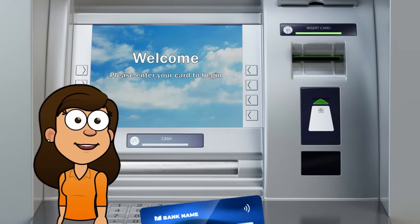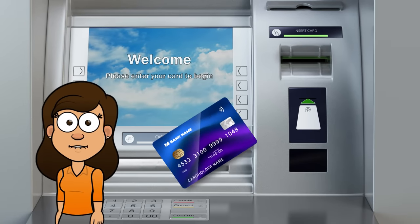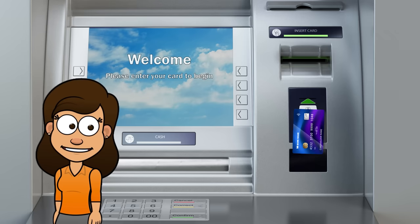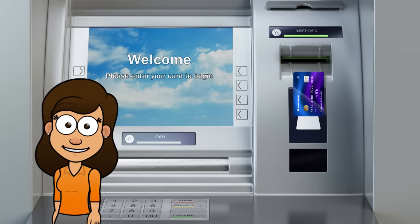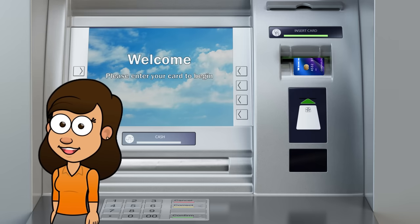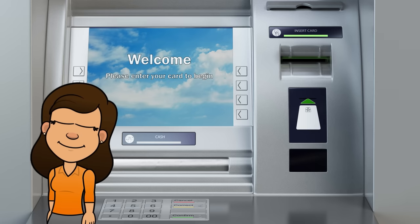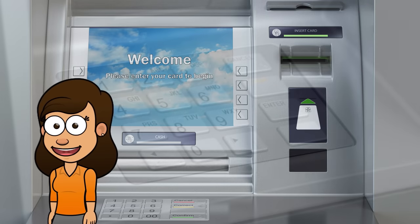Next, insert your card. Once you've found an ATM, insert your debit or credit card into the card slot. Make sure that the magnetic strip is facing downwards and towards the machine. If your card has a chip, insert it into the slot with the chip facing up.